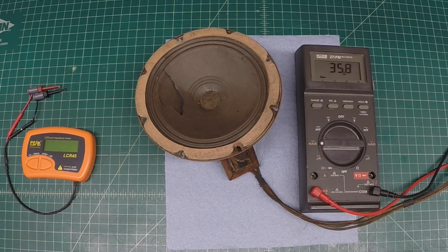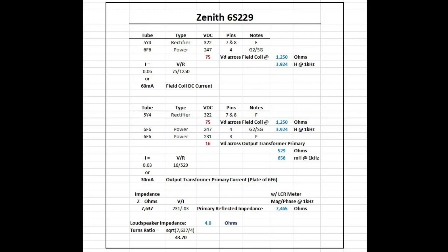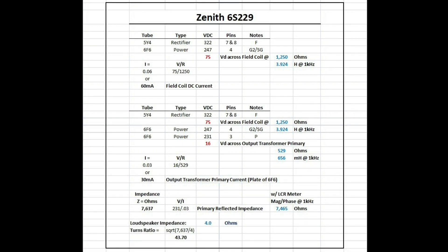The high-end response is not too bad. Back on the output transformer — even though we've got that damage to the outside tape or paper — fortunately I can read 529 ohms of DC resistance, 656 millihenries, and on the LCR meter I'm reading just under 7500 ohms at one kilohertz. I'll expand more on that in a moment. The first thing we need to do is calculate what the plate current is, and we can do that based on the voltages called out on the schematic.